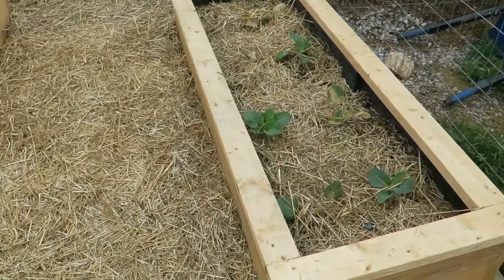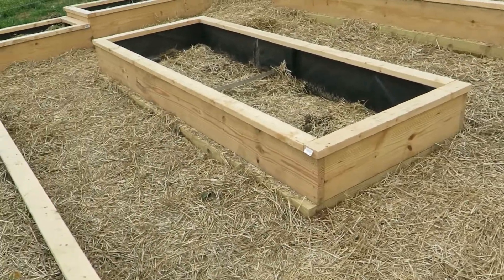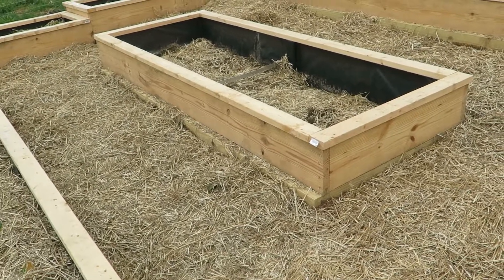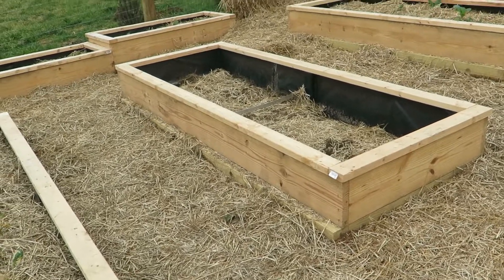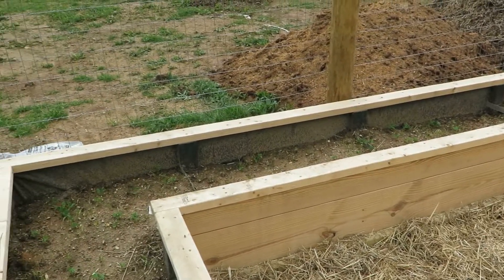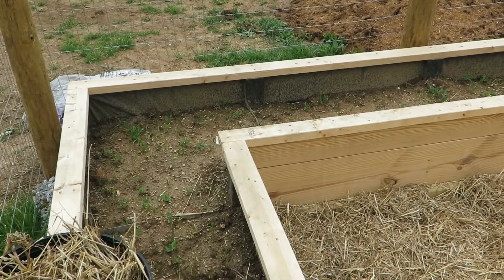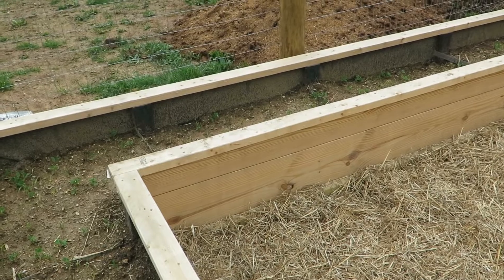These are not very difficult to make. Everything is just two-by-ten screwed together with a capped two-by-four. The main thing is to make sure your non-pressure-treated wood is lined in some way. I've seen people put steel in there, but this is a cheaper way of doing it, and that six-mil should last if they're careful when digging around.